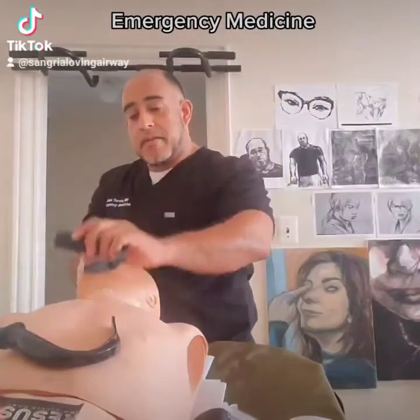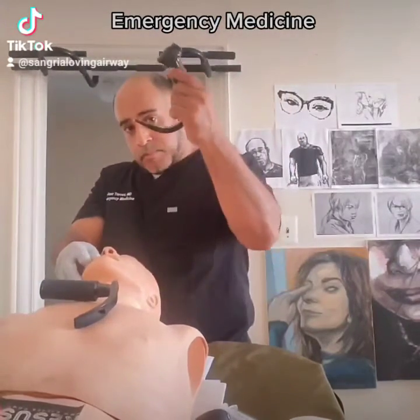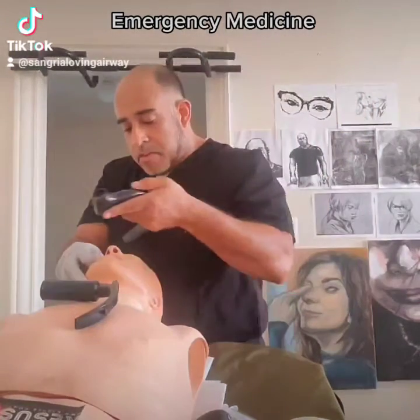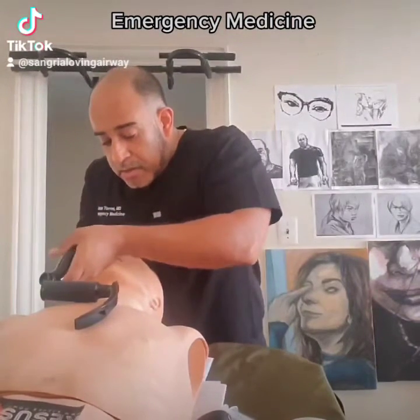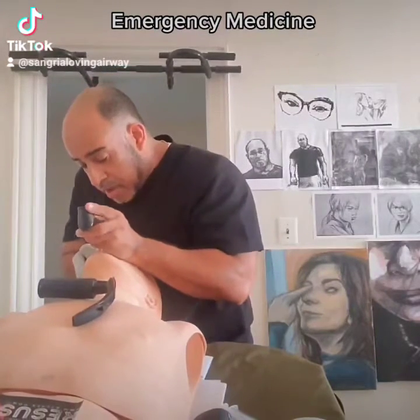Notice how I did that. Notice what I do here — hyperangulated blade, one of many that exists in the world, but this is the one that GlideScope has. Notice: enter the right, sweep the tongue, handle the tongue as much as possible, and get a view.